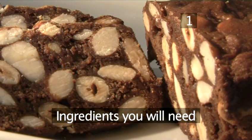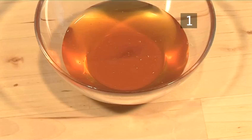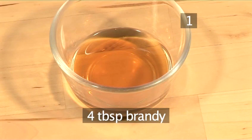Step 1. You will need the following ingredients to serve 6 people: 115 grams of flour, 120 grams of honey, 145 grams of brown sugar, and 4 tablespoons of brandy.